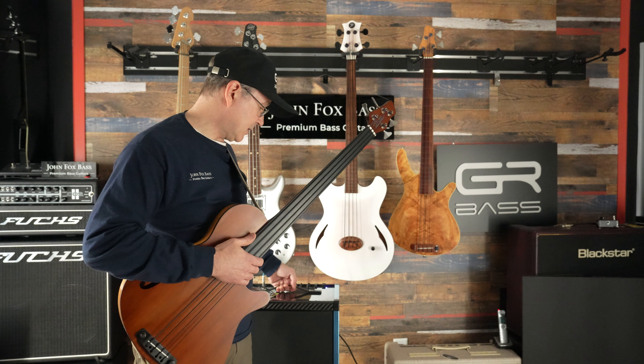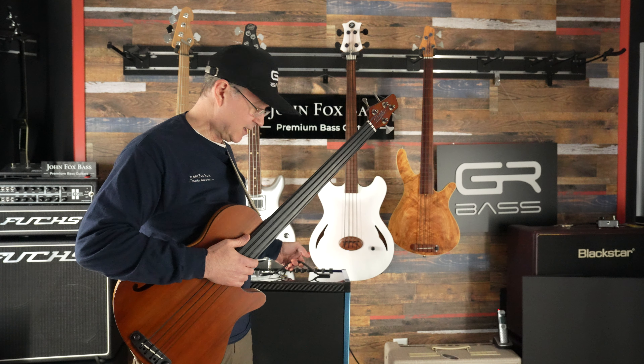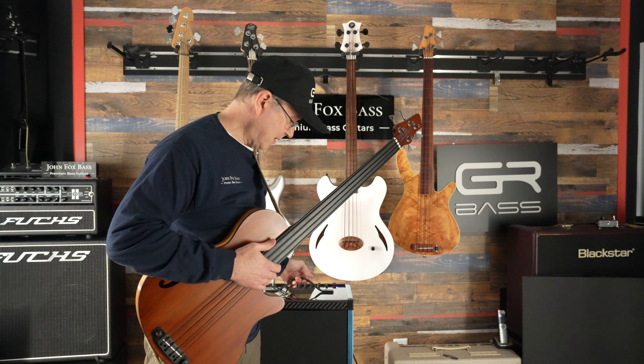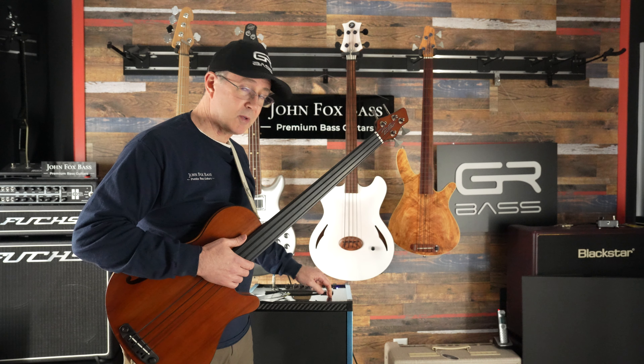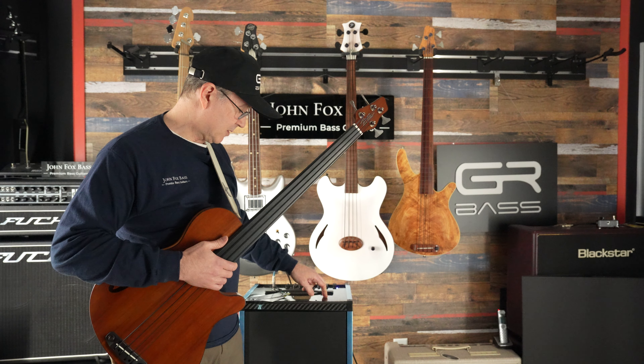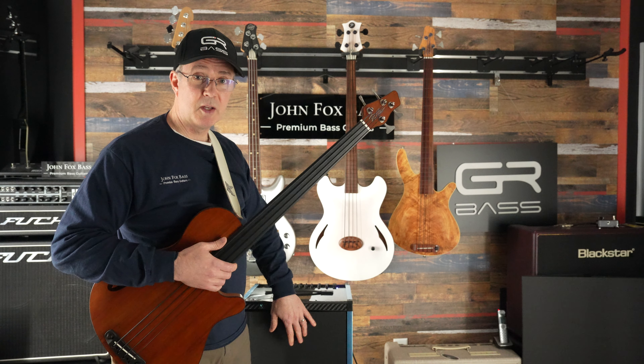This amp is super crazy lightweight — it weighs hardly anything. For the amount of sound it's putting out, it's just remarkable. It's carbon fiber construction, so very, very tough — that's why it's lightweight. And there's a single 12-inch speaker in there.